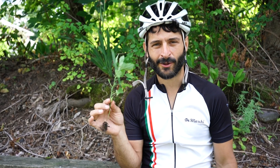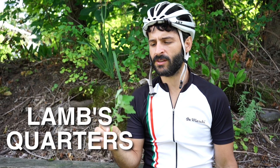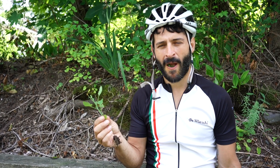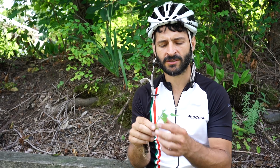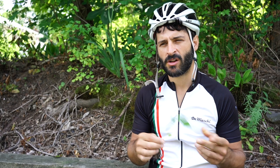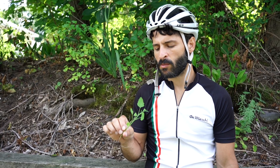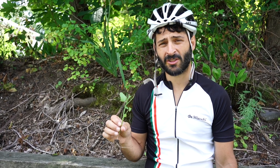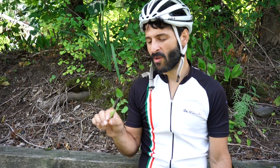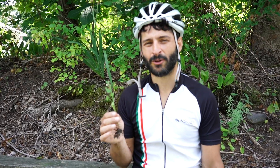We were just saying how we haven't seen any lamb's quarters, and the instant we said it, I looked down — boom — here's some lamb's quarters. This one's really good. It's a mild green, so it doesn't taste too bad. You want to get it when it's young leaves; they're more tender. Put it in salad. It's really healthy. It doesn't really taste that good right now to me — maybe because it was right on the side of the road where all the cars were driving. You might not want to forage right on the side of the road.